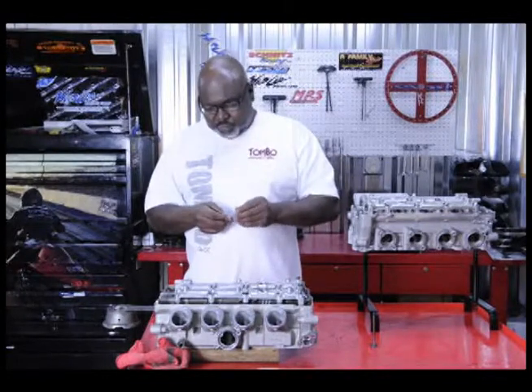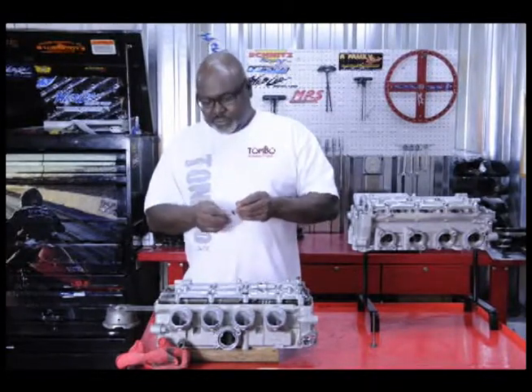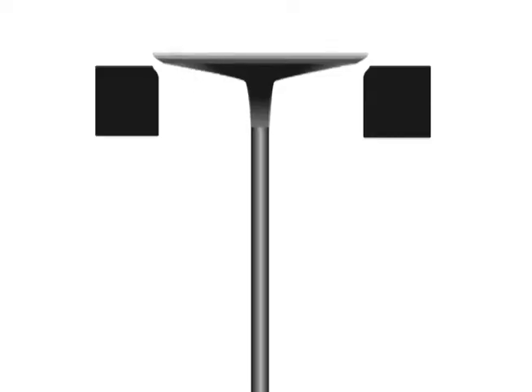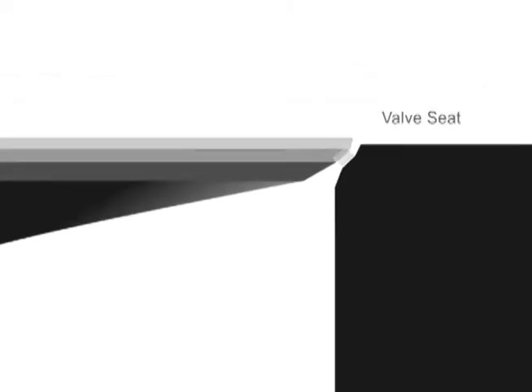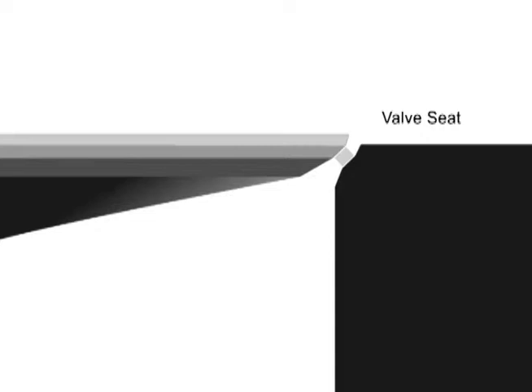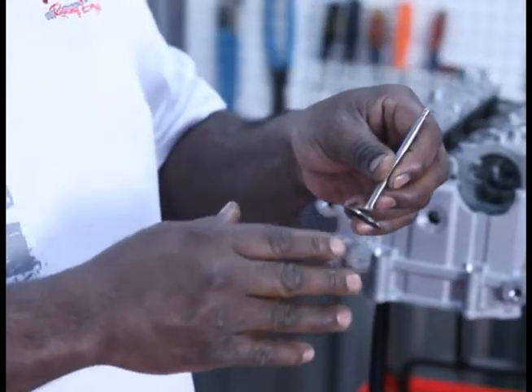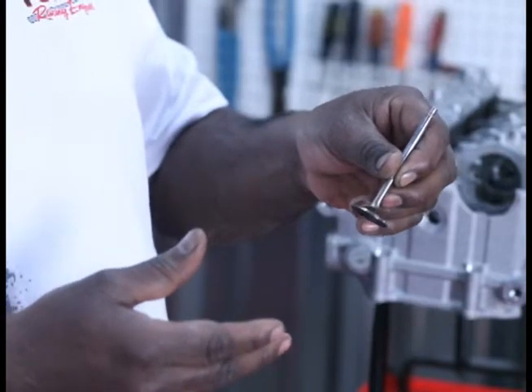One of the reasons that we use the competition valve job and not the standard valve job is that the standard valve job seats way up here on the top of this valve. What we like to use is what we call a competition valve job — and even on our standard stuff we use a competition valve job.